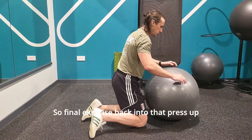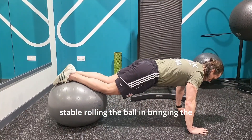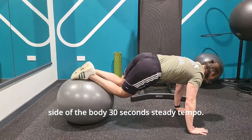For the final exercise, back into that press-up position with feet elevated. The upper torso is held strong and stable, rolling the ball in, bringing the knees to the chest and rotating out — this time to the left side of the body. 30 seconds at a steady tempo.